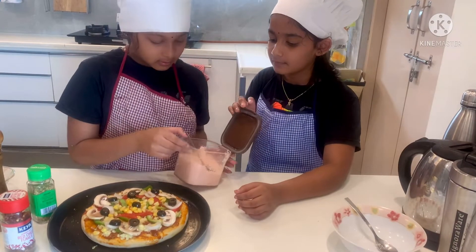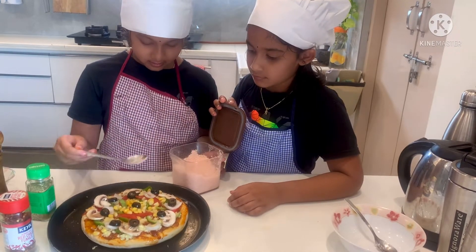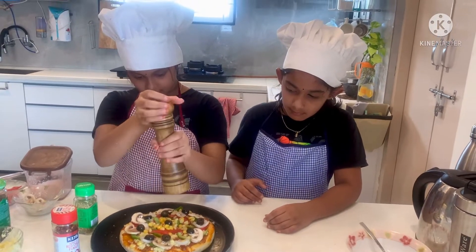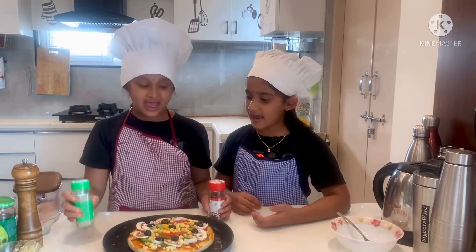Sprinkle some salt. Sprinkle some pepper. Some chili flakes and oregano.